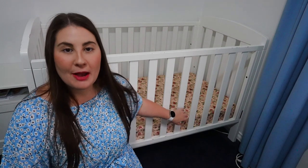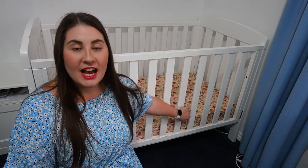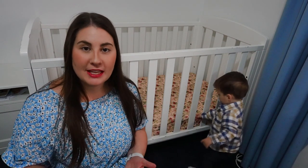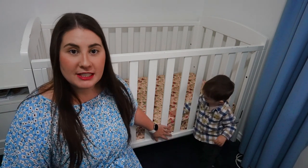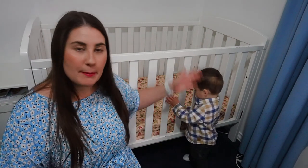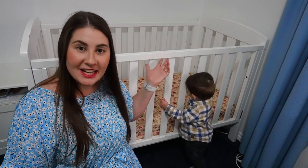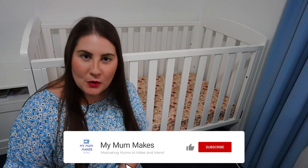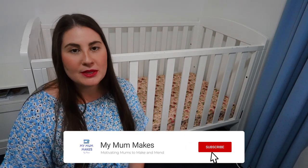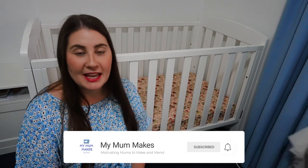Hi, crafty people! Today I'm sharing with you the tutorial of how I made this cot fitted sheet. A cot fitted sheet is a great thing to gift to an expecting mum, or if you are an expecting mum yourself. If this is your first time on my channel, then welcome. My name's Marie, and this channel is all about motivating mums to make and mend.